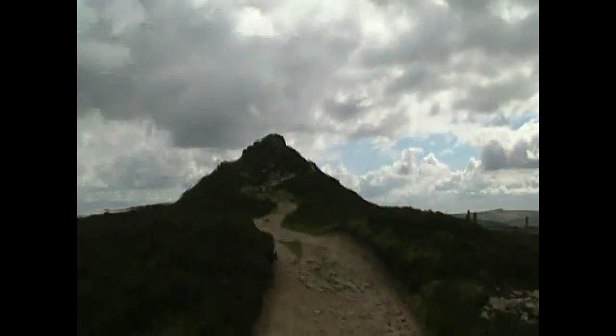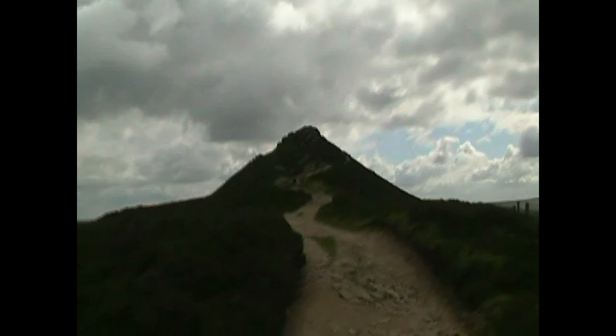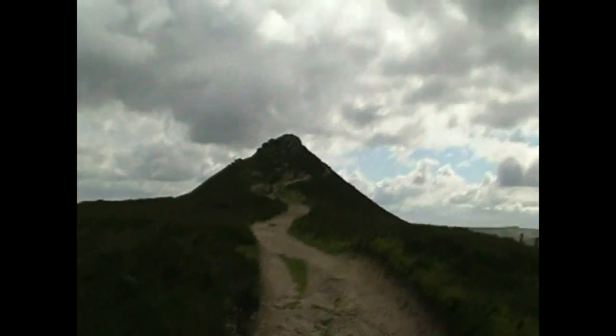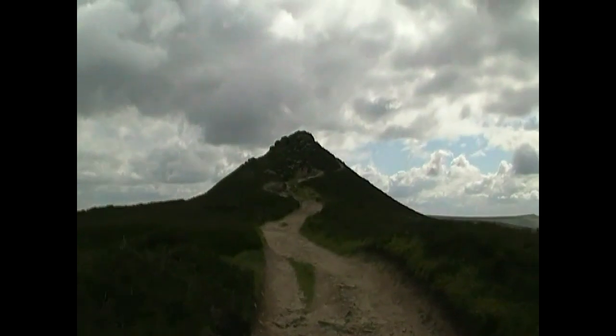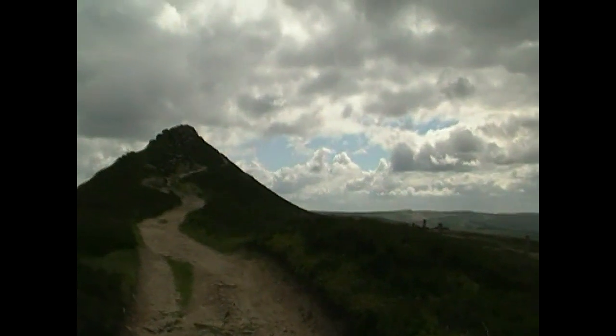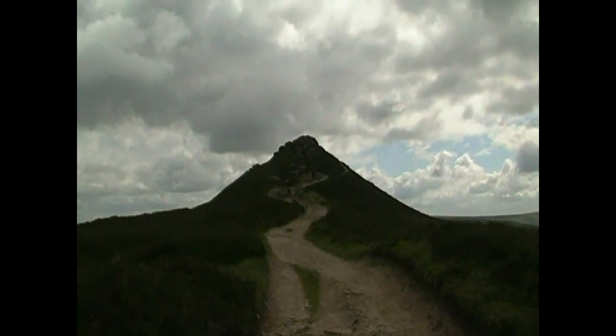Hi, good morning guys. 37 Pike on Tour, Part 3. This that I'm coming up to now is the top of Winnhill. I'll speed it up for when I get up there.